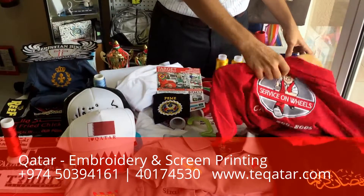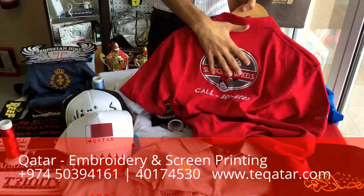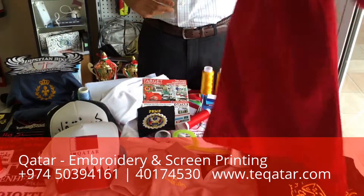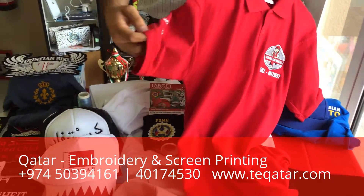The very common embroidery we get is on polo shirts. We can do embroidery on the back of the polo shirt, as you can see here, on the left chest, or on the right chest as you choose, and then on the sleeve.